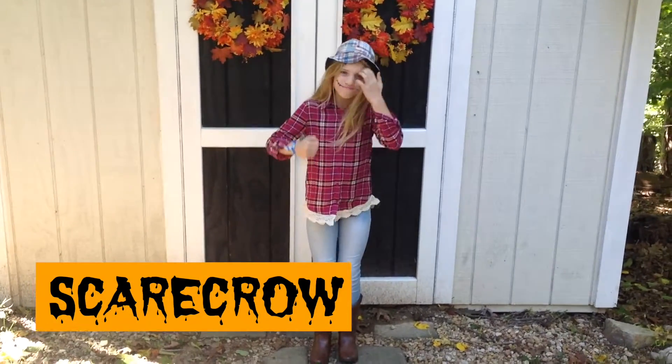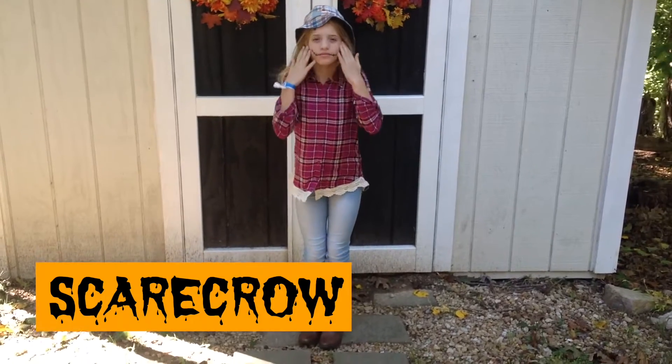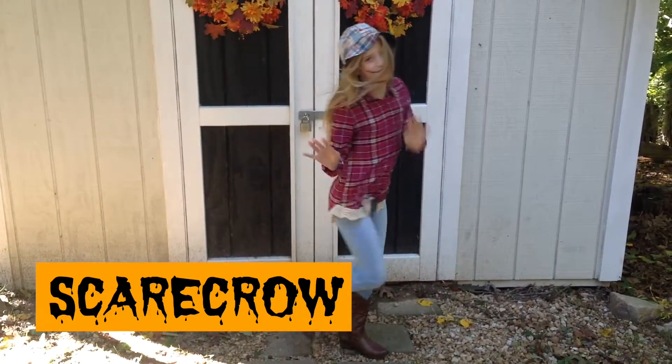So to be a scarecrow, all you need to do is wear a floral top, some jeans, and I'm adding some cowboy boots but you don't have to, and a hat. Definitely add the makeup because that adds a lot.